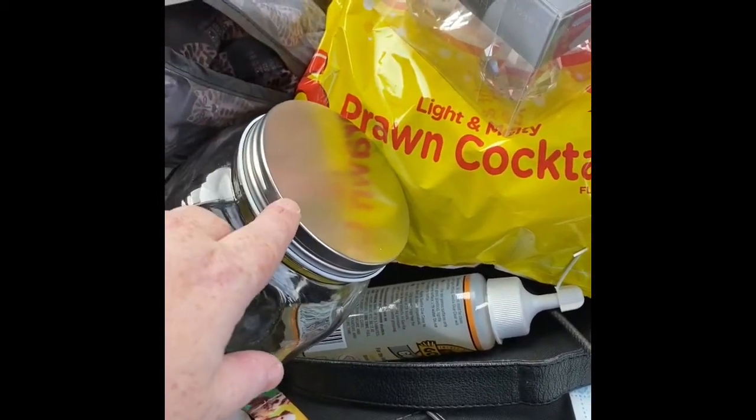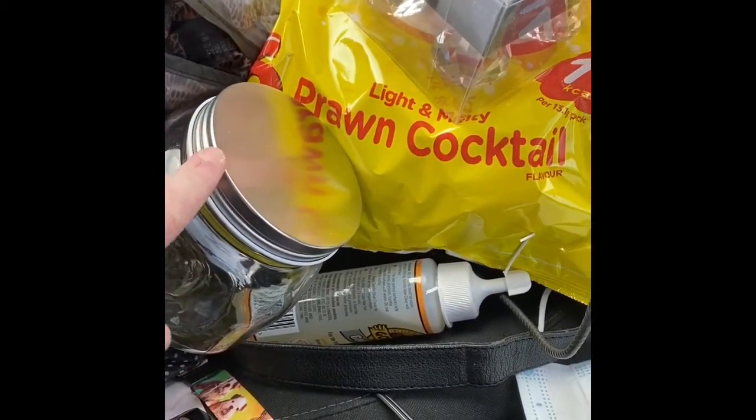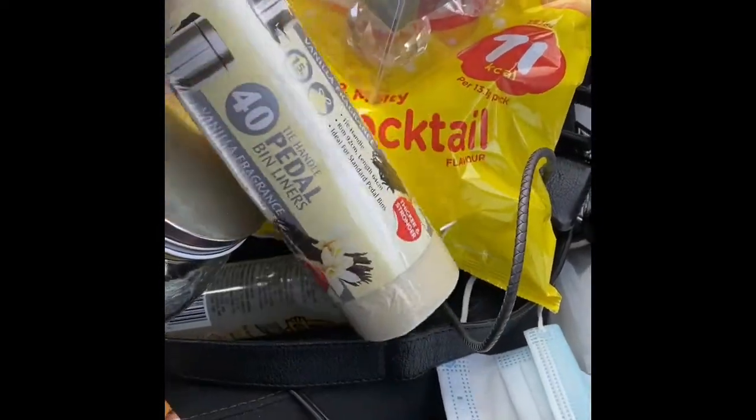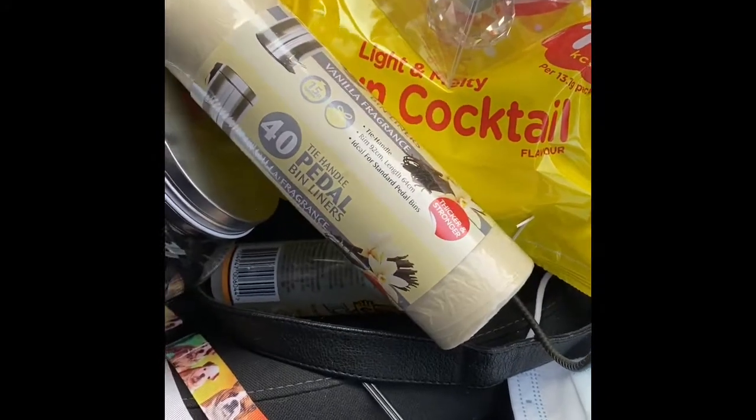I've also got one in my bedroom which has got EOS lip balms in, so I'm going to put the lid on that as well to match.